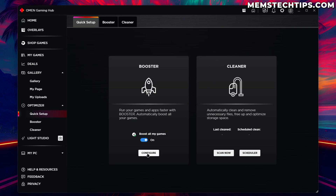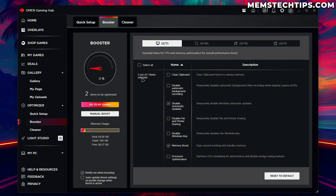Let's have a look at the Booster and configure it. On my system it's detected two out of seven items that should be optimized. It says it should disable automatic updates — temporarily disabling Windows automatic updates is a good thing especially when gaming. It's also going to do a memory boost and clear unused working and standby memory. Other options include processor optimization which disables CPU scheduling energy-saving features, disabling file and printer sharing for network performance, temporarily disabling the Windows key, and disabling automatic background video recording while gaming.